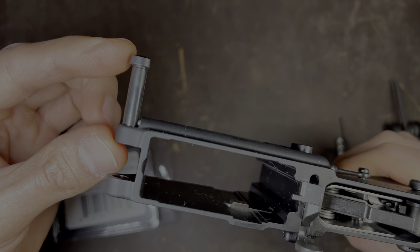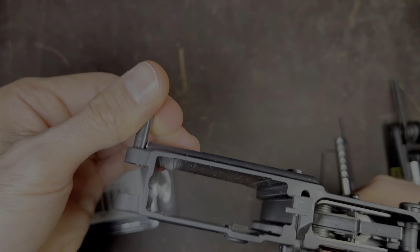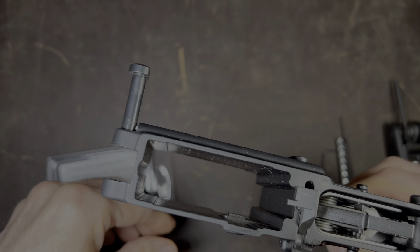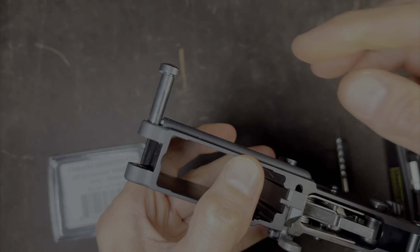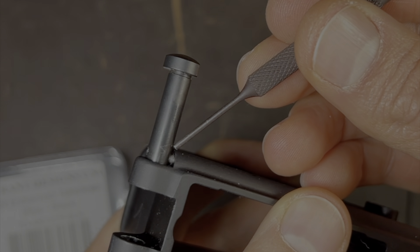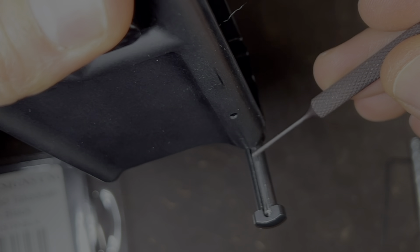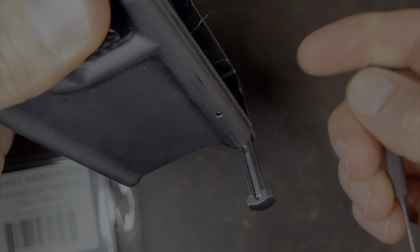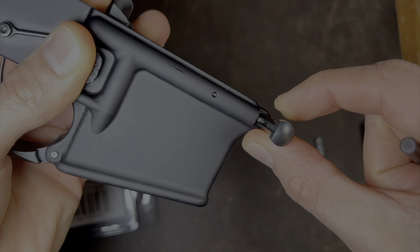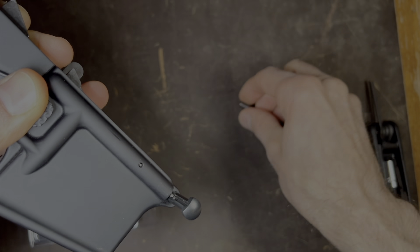So let's remove this pin right here first. They're captive, and what that means is when the pin is like this and you push the pin out, it doesn't come all the way out — it's captive inside the lower. So what we need to do is remove this pin and put the new pin in. You can see there's a detent right there, and that detent rides along inside this channel. So we have to press the detent inward, and by doing that, that will free up the pin to be removed.